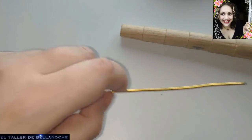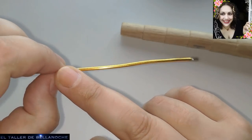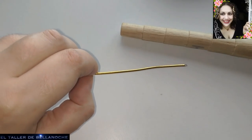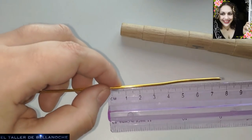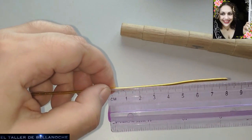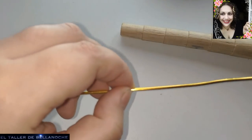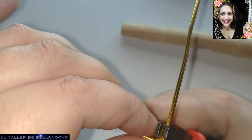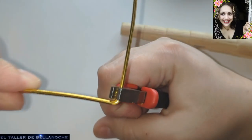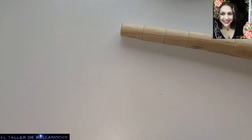El siguiente paso que vamos a dar. Depende también del ancho del anillo que usted elija, pues doblará más o menos distancia. De momento estoy trabajando desde el rollo y aquí voy a doblar, por ejemplo, a unos ocho centímetros aproximadamente. Voy a hacer aquí un doblez a 90 grados. Y sigo con el rollo en la mano.